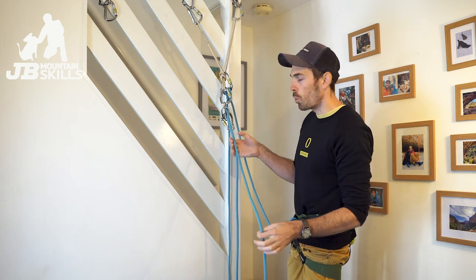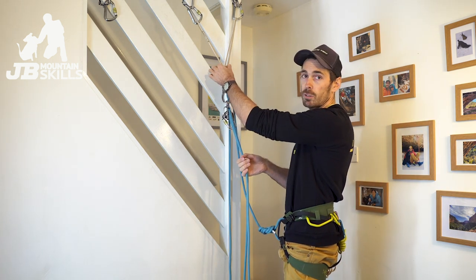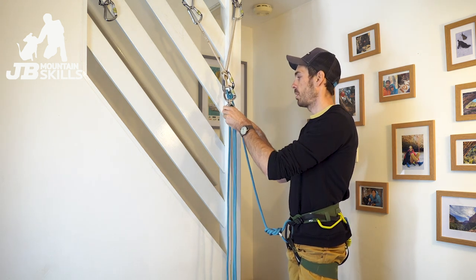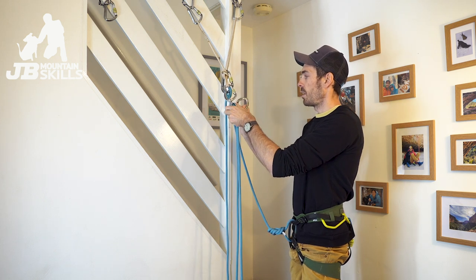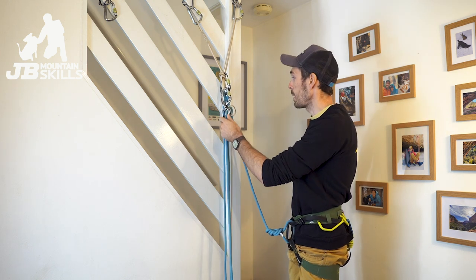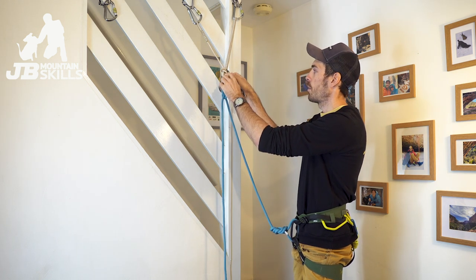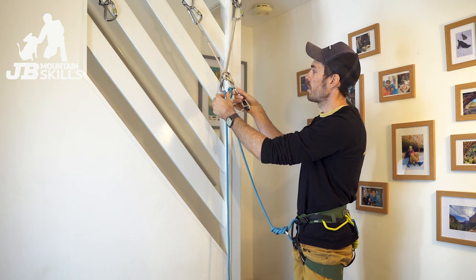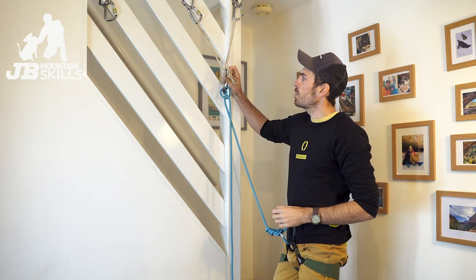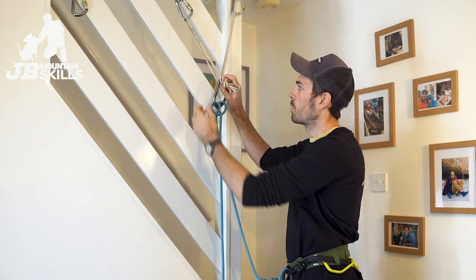The video was about provoking some thought. Imagine my mate has now got up to me and they're going to clip themselves into the shelf as well - same as I have - nice and clear and out of the way. I'm going to take them off belay, maybe swap onto my belay loop. For this demo I just take them completely off belay. They're clipped in, I'm clipped in. Then I take off my guide plate and clip that to my harness.